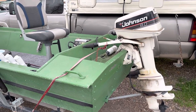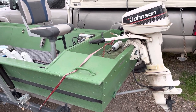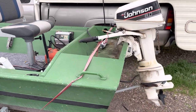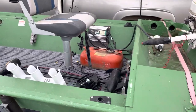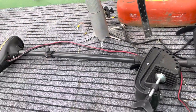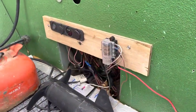This is a little 14-foot flat bottom Monarch brand fishing boat with trailer. It's got that 8-horse Johnson outboard on it, a two-bank battery charging setup, and comes with a like-brand-new Minn Kota trolling motor.